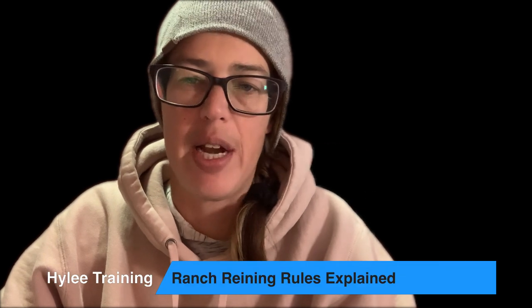Hey everyone, good morning. This fall I judged a ranch riding class and I was super surprised to learn that there were many riders who did not know or maybe understand the rules of ranch training. So I thought I would tackle that topic today.